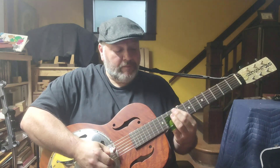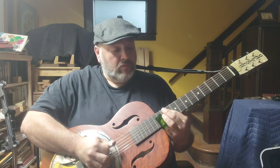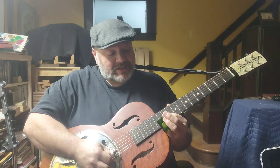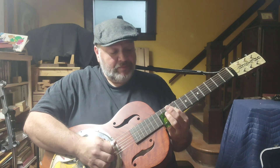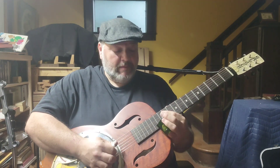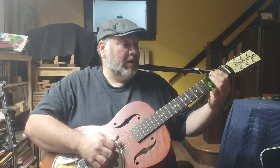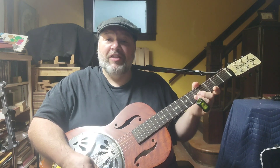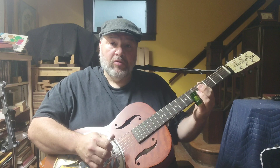He goes up, up, down. That lick is simply sliding into 12, hitting 12 on the first string with your thumb, 12 on the second string, give it another rhythmic hit, 12 on the third string, then slide down. Then he goes to the fifth string, hits it open, slides up to about the fourth fret, and plays the fourth string. So check that tune out — it's a great way to practice that technique.